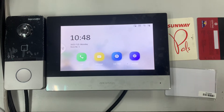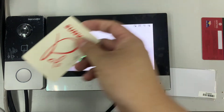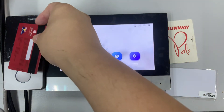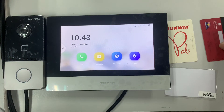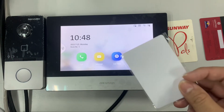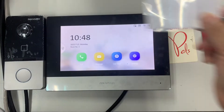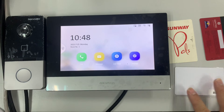Now scan the registration card — I'll register two cards. Once done, use the programming card again to turn off programming mode.